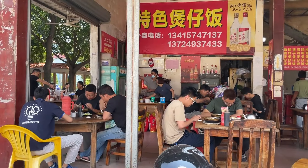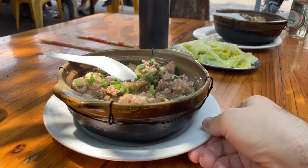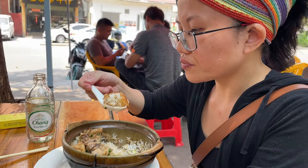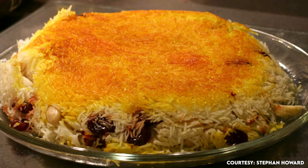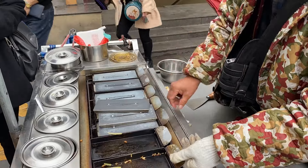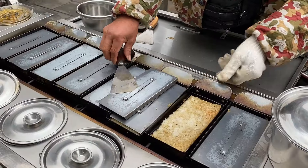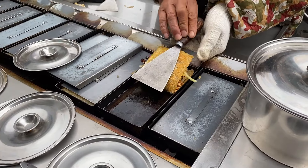Almost all rice-obsessed cultures seem to have this one collective obsession: that crispy rice that forms at the very bottom of some rice dishes. In Guangdong, it's Fanjiu. In Spain, Socorat. In Iran, Tadig. But under that backdrop, it's the hilly Xiangxi region of western Hunan that really throws the gauntlet — because if we all love scorched rice so much, what's stopping us from making a rice dish that's solely crispy rice, topping it with a whole bunch of flavorful toppings and folding the thing into a sandwich?